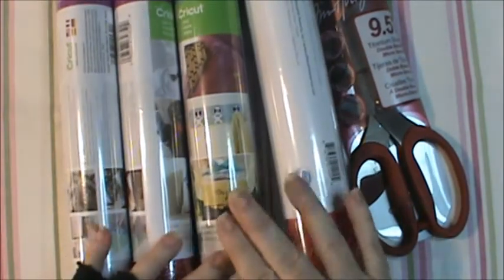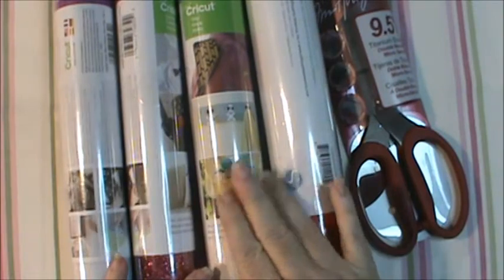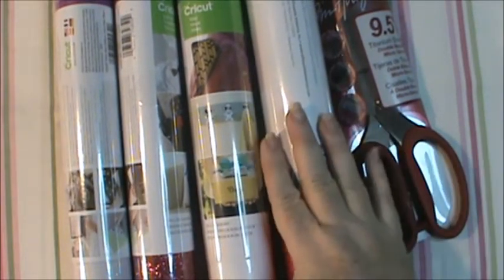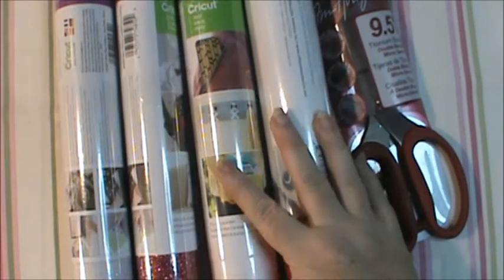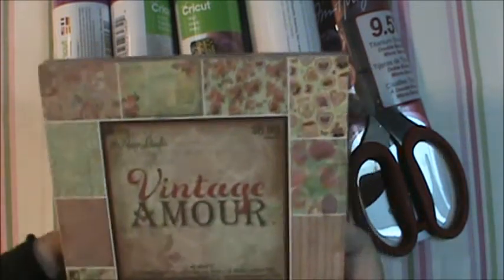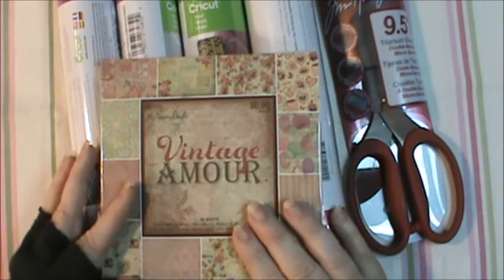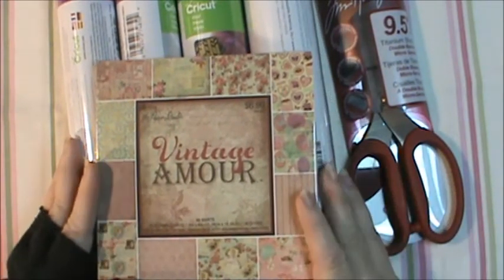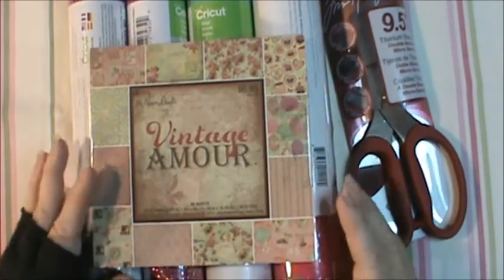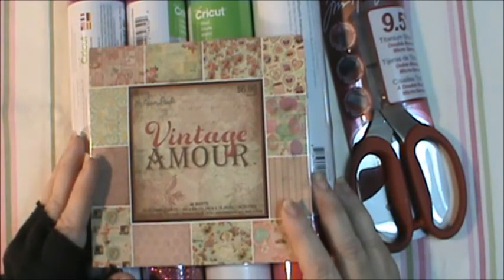The repositionable vinyl would go on things like plaques or wall art, and the permanent vinyl would go on your car or cups and things like that. And the heat transfer vinyls go on shirts. I asked for scraps — you are in so much trouble for doing all of this! She also sent me the Paper Studio Vintage Amore — I do not have a Hobby Lobby anywhere near me, so I was just ecstatic when I opened that up and saw it.